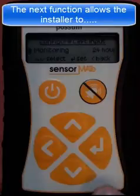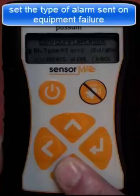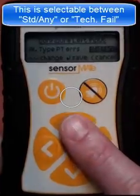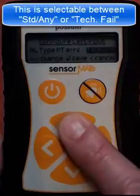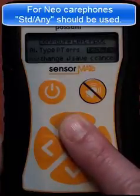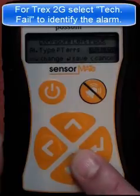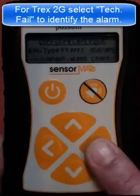The next function allows the installer to set the type of alarm which is transmitted during equipment failure. This is selectable between standard, any, or technical fail. For near care phones, standard any should be used. For Trex 2G installs, select technical fail to identify the alarm.